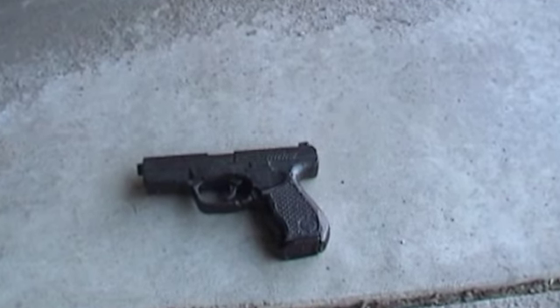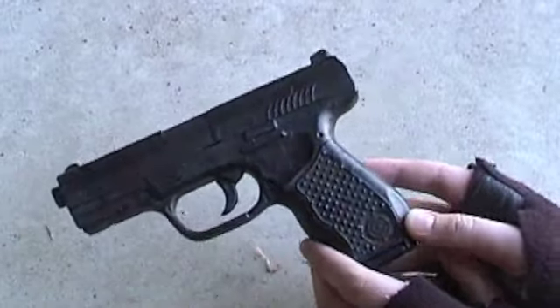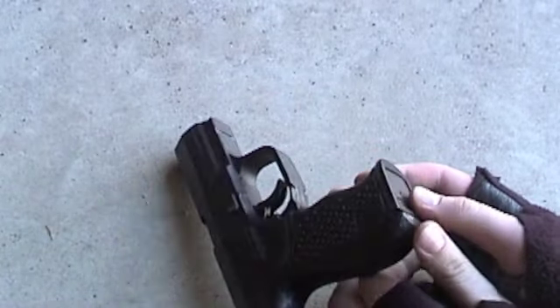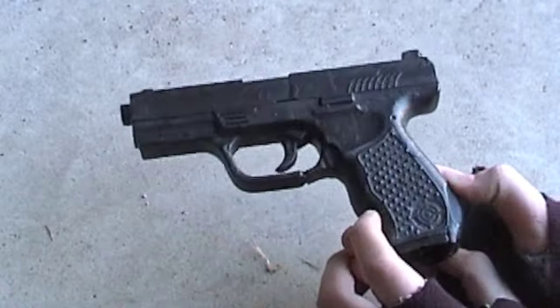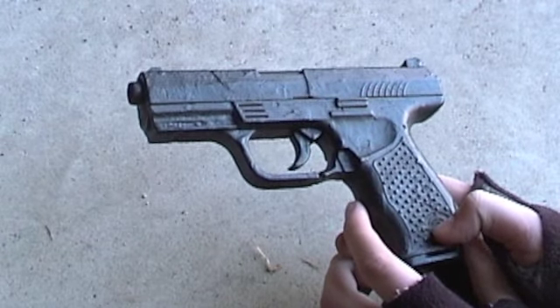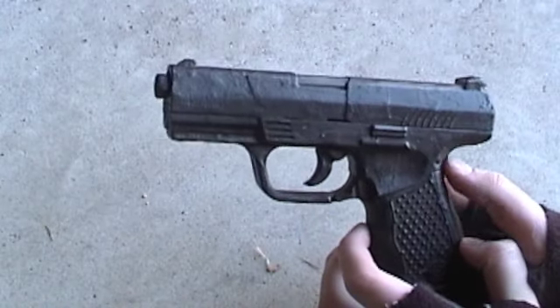I totally recommend this gun — it sells for like five hundred dollars. Sorry I haven't been uploading in a while. I might do a review video of my friend's other pistol he just got — it's a blowback Colt 1911. He asked me if I could do it and I said sure.